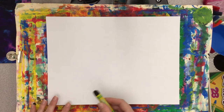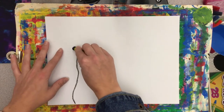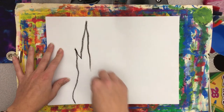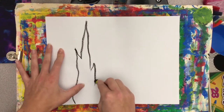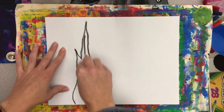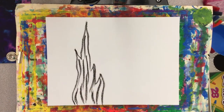First, you need a black crayon or black oil pastel, and with that we're going to sketch out the tall shape that kind of looks like a tower. It's actually supposed to be a cypress tree — just kind of a tall, pointy tower shape. Then using that black, I'm going to add short, choppy lines. We're trying to recreate the brush strokes that Vincent van Gogh used in his paintings.